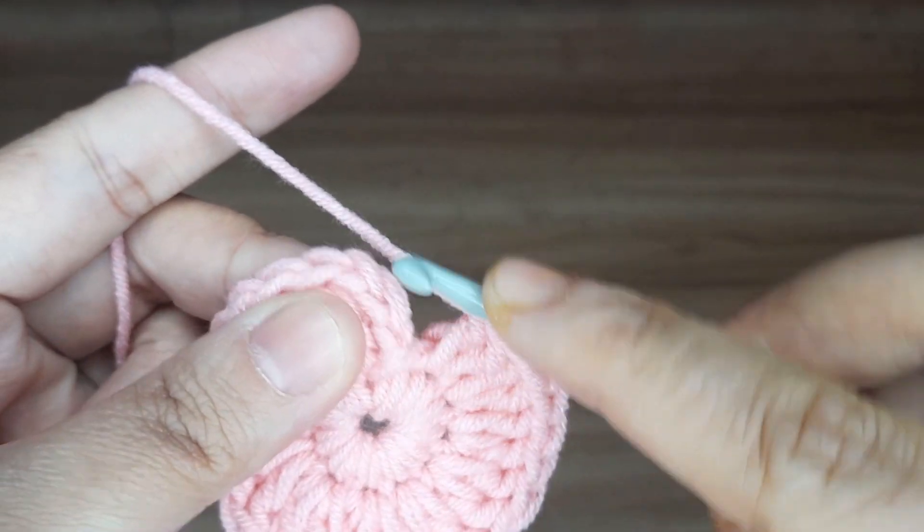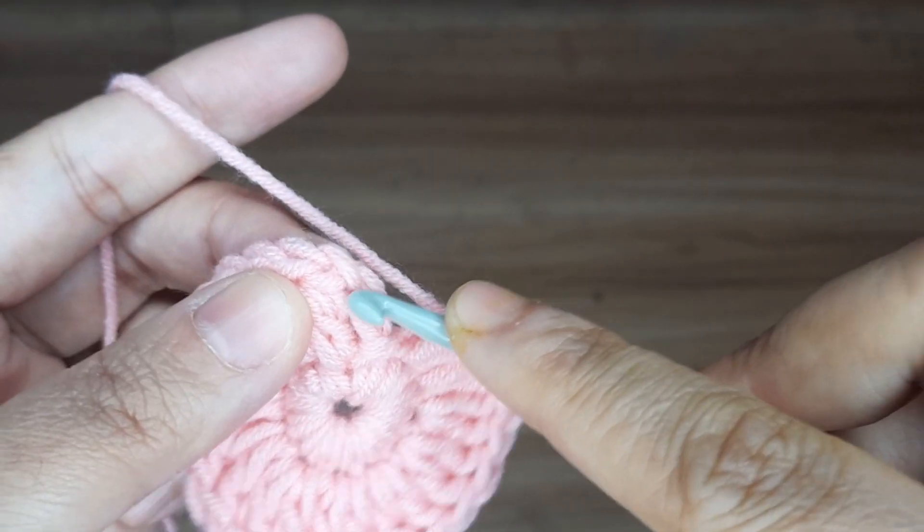Now slip stitch in the third chain, 1, 2, and 3.